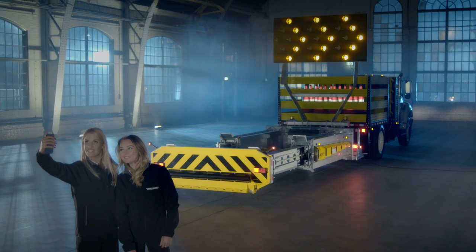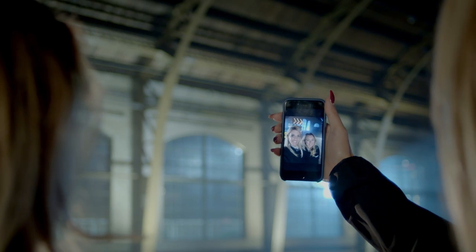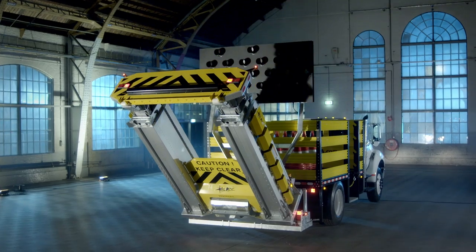Upload your blade TMA truck picture to the Wall of Fame and get free goodies. Visit the website, www.blade-tma.com, and look for the merchandise articles.